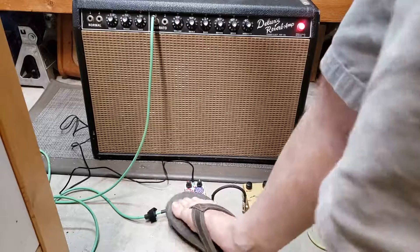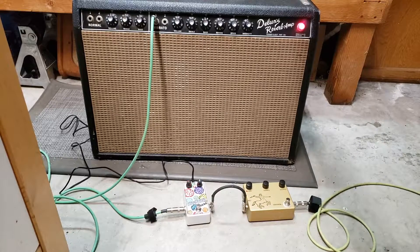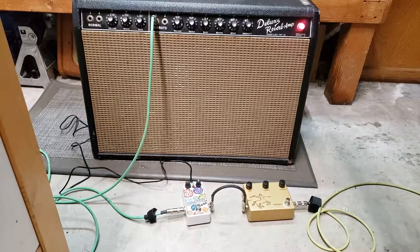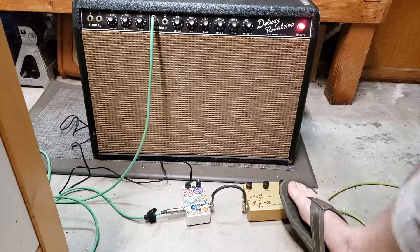Here's the Austin Drive, and the Klon. Here's some leads with the Klon.